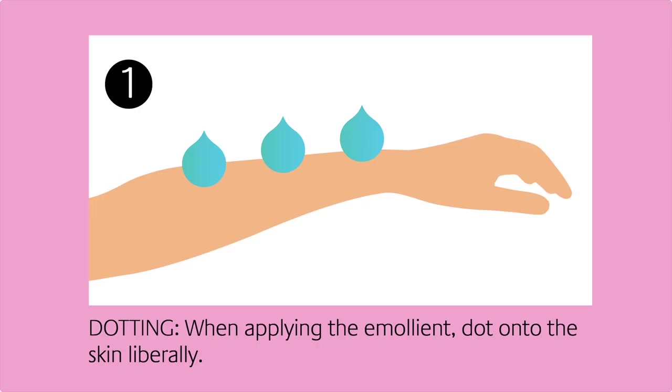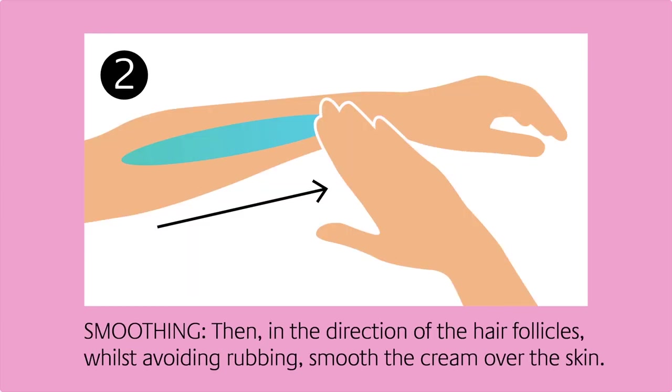So what a difference! Always remember your dotting, stroking, smoothing technique whenever you apply your emollient to any area of your body.